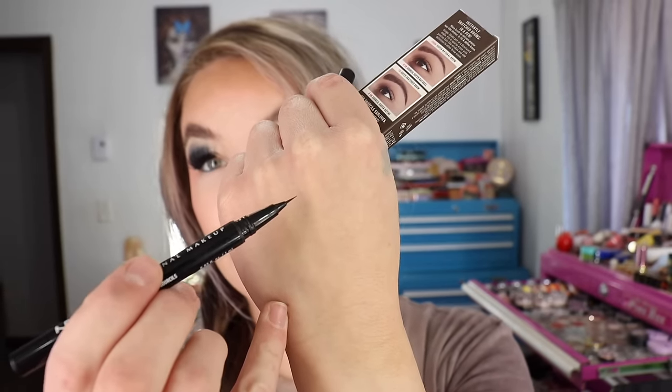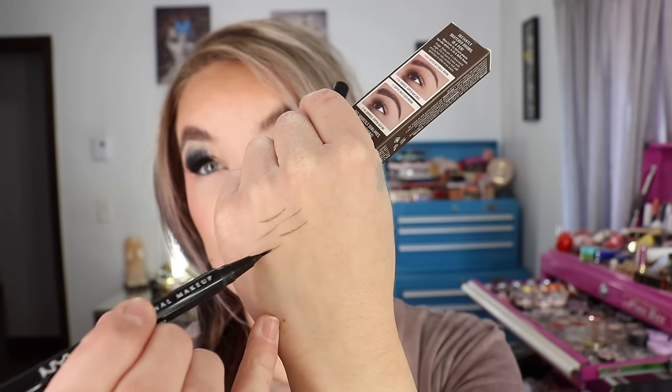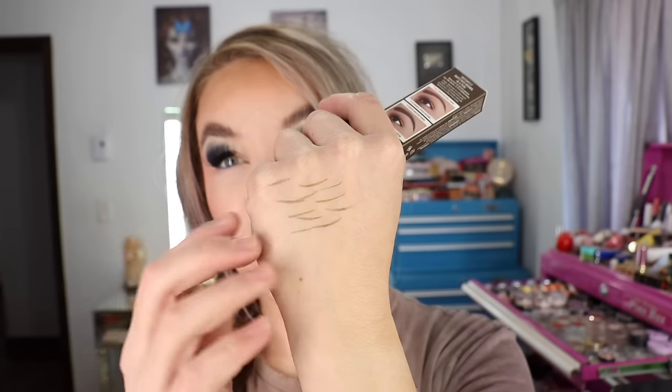I'm doing a Saturday haul for you guys today, starting off with a repurchase: the NYX Lift and Snatch Brow Tint Pen, one of the best most affordable brow pens you can buy — and honestly the best brow pen I've tried across all price points. The shade I repurchased is ash brown, which is primarily the one I use the most. It has a nice fine tip applicator and lasts a pretty good time, but I felt like my current one was running low so I went ahead and got another one.